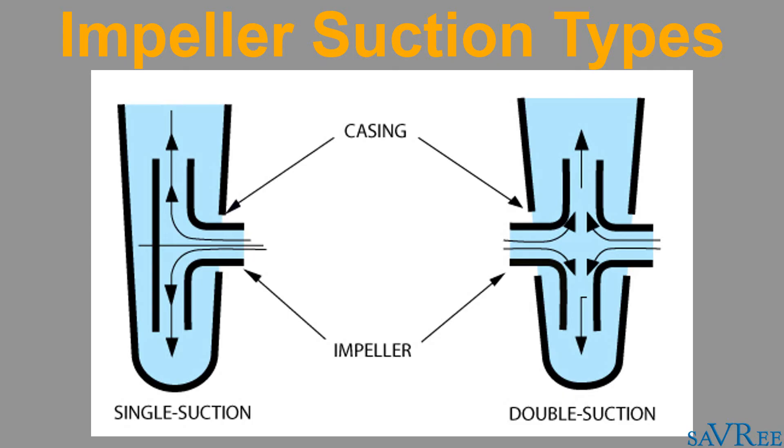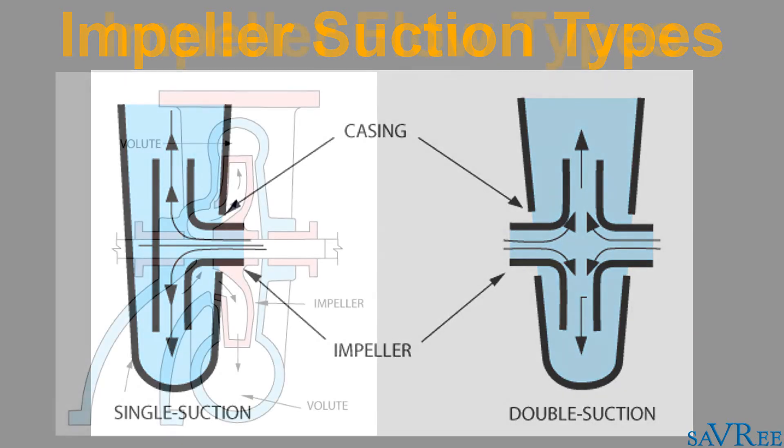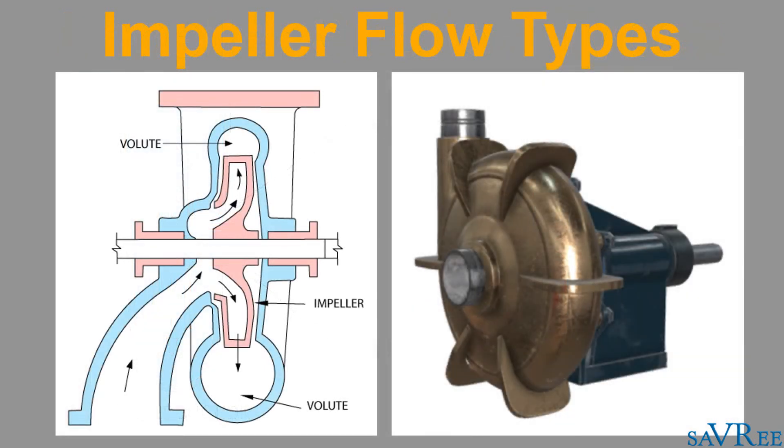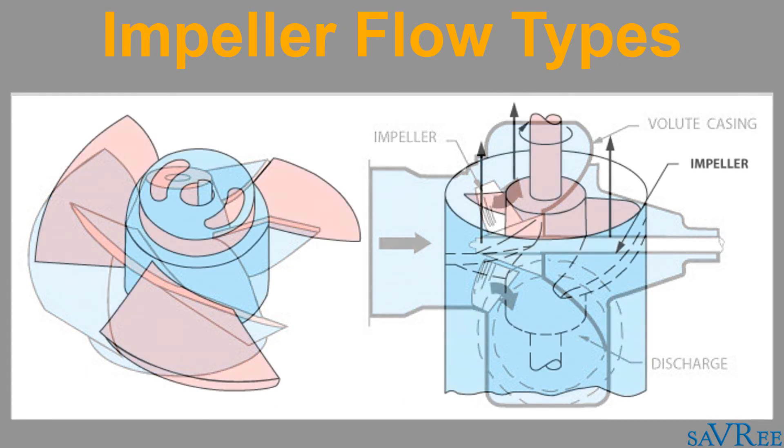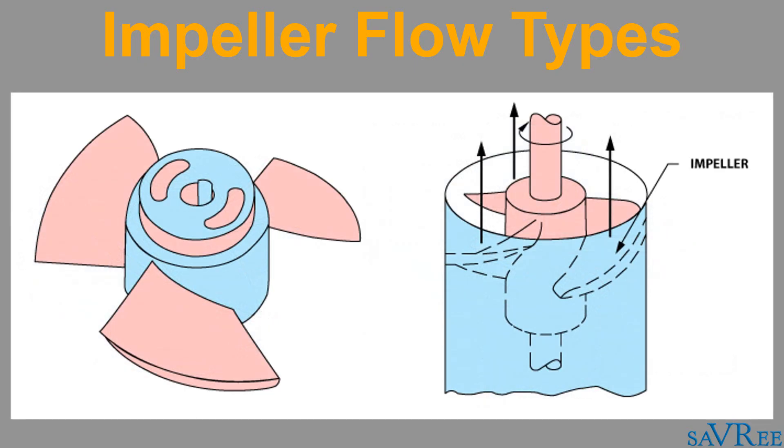It's also possible to classify impellers by flow type. Radial impellers — those we've been looking at throughout this video — use centrifugal force to throw the fluid out radially away from the center eye of the impeller. Mixed flow impellers use a combination of radial and axial flow. Axial flow impellers rely almost exclusively upon axial flow, although some fluid is thrown out radially due to the centrifugal motion of the impeller, which is why axial flow impellers are still classified as centrifugal impellers.